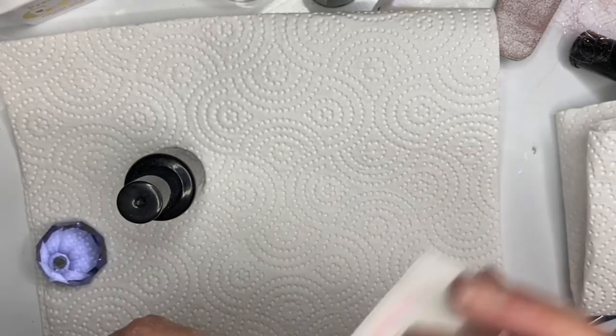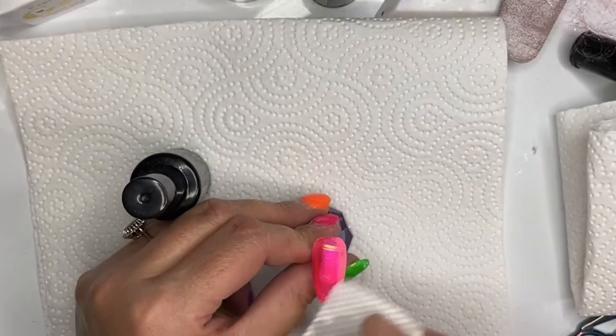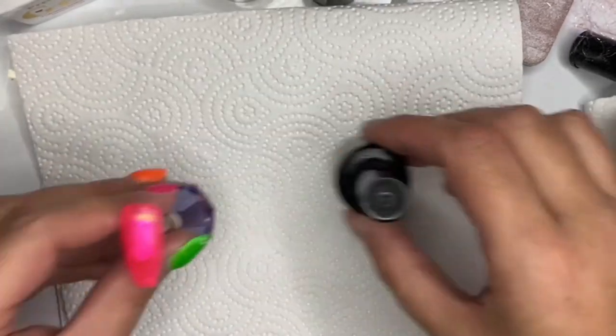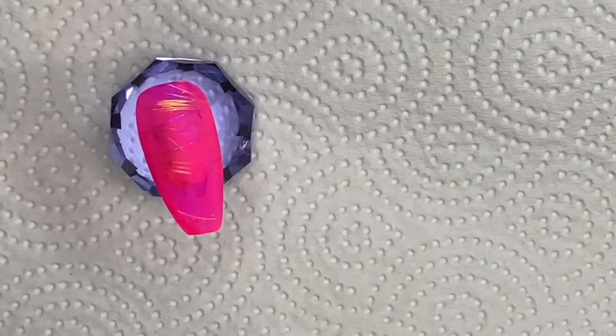Buffing is nice - it makes it look really smooth. I didn't give it a matte top coat in the end; I gave it a shiny no-wipe top coat. All my top coats are no-wipe because I just can't be doing with wiping off top coat - I don't like doing that, it makes it look dull.